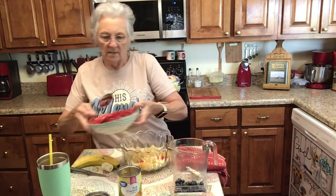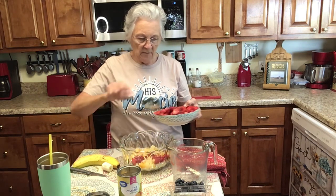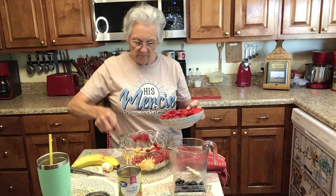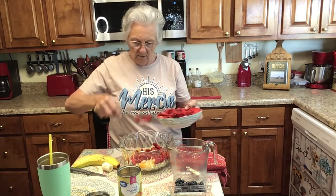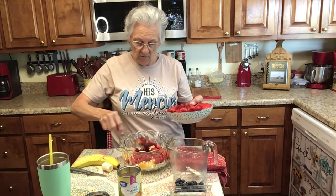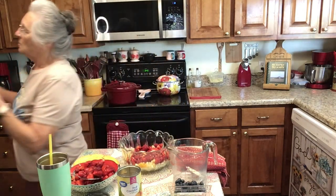Then I'm going to add a layer of strawberries. Now, these are some strawberries y'all have been sending me — picked strawberries out of the garden. I put them in a container last night and put some stevia over them, so they do have a little sweetener on them. Let me get my Cool Whip.